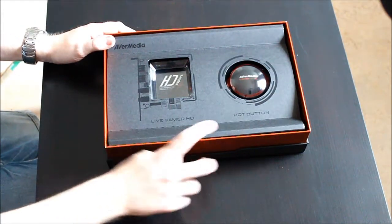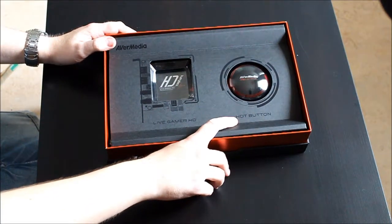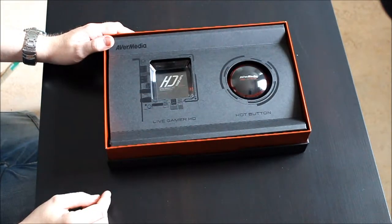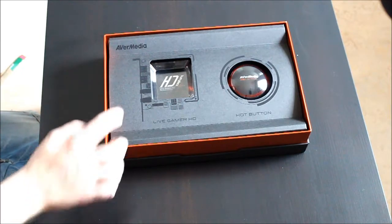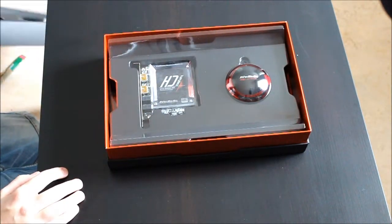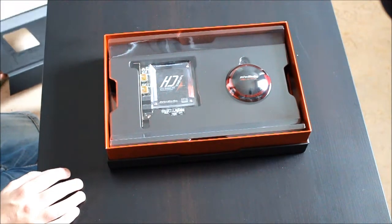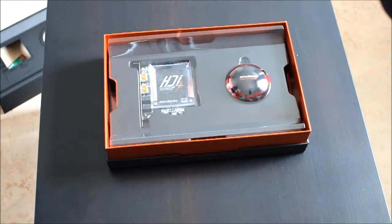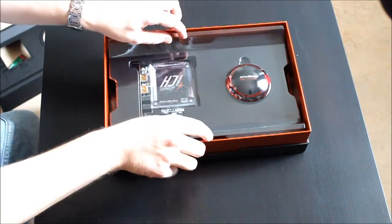So this is the hot button, and it's supposed to be like — you push this and it records or screenshots. And this is the card. Okay, let's see, there we go.